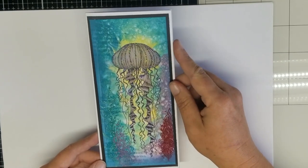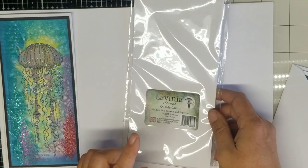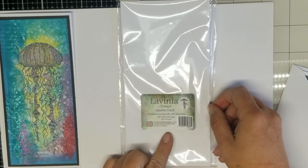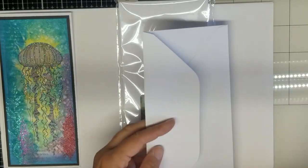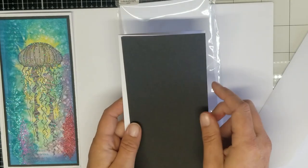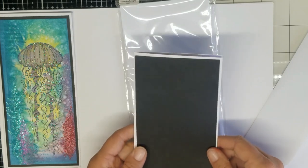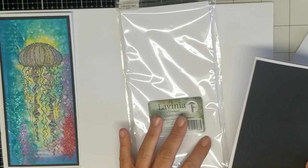This is a DL size card. For the supplies you're going to need, of course, a piece of good card for your topper. I'm using Lavinia Stamps Multifaria Supremus in the DL size, and I will trim this down. I'm going to be using a card base that is four by eight and a quarter, a black mat that is three and three quarters by eight, and this will give a one-eighth inch border. I'll cut the card front down to three and a half by seven and three quarters.